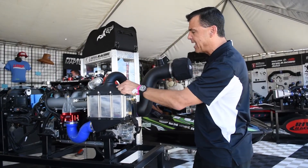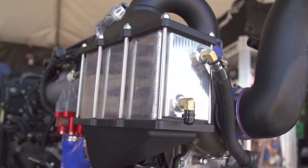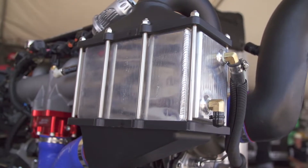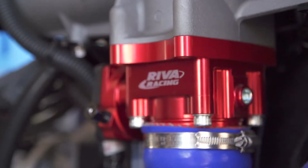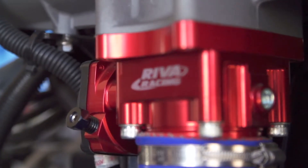The supercharger boost is then pumped through the intercooler. We've replaced the factory intercooler with the big Riva intercooler, which cools the charged air down, and then it's pumped into the throttle body. The throttle body has been replaced with our 60-millimeter high-performance billet throttle body, which allows better flow into the intake manifold.